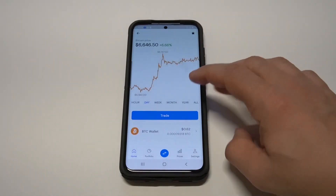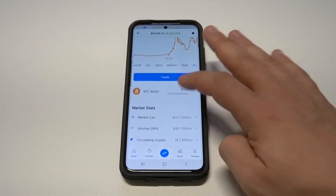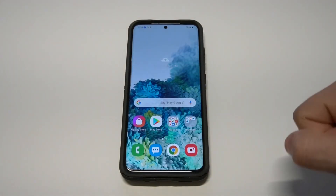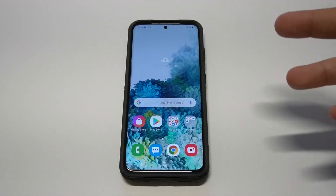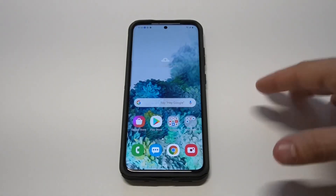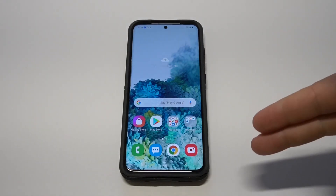The cool thing about Coinbase is it works as both a wallet — where you can hold coins — but you can also trade them on here. So if you want to buy and sell, it's a wallet plus a trading platform. The user interface is really nice; you can check out different charts, pull up different prices, volume, market cap, and news for each coin. The Samsung built-in wallet is cool, but there's just not a lot there right now — maybe future updates will improve it, but my recommendation is to stay away from it.